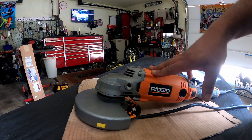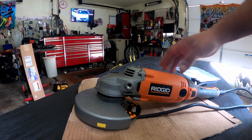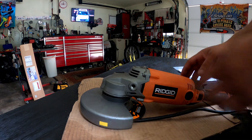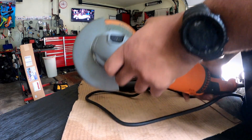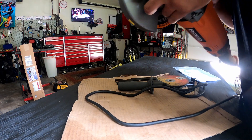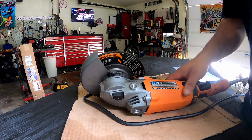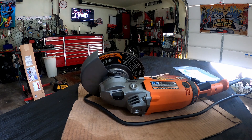Pretty much like surfacing a house, because obviously this thing is too big to be working on a car with. They've got smaller grinders for working on a car. Let me see if I can get this thing plugged up real quick.